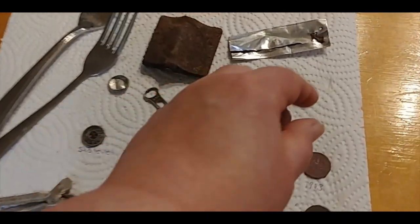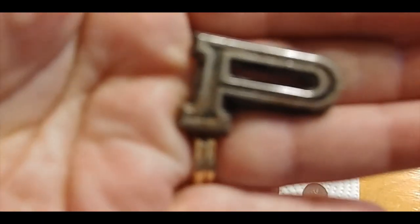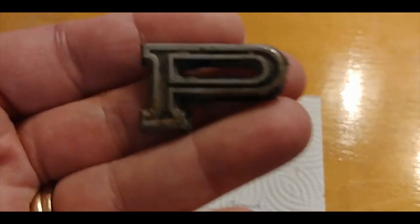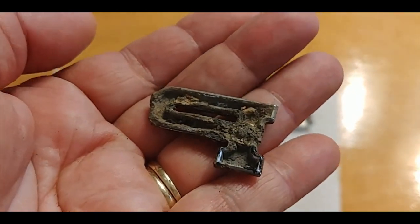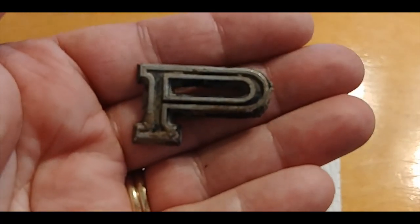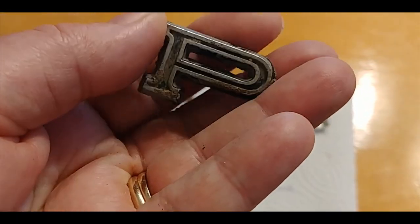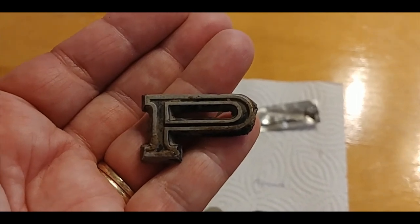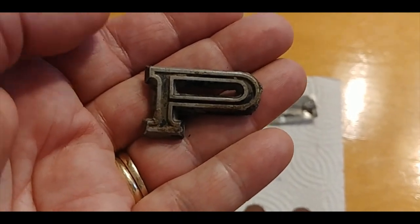My letter P, which hubby the gearhead tells me is from Plymouth. I knew it came off a car — I remember these letters marching across the back of a car with spaces in between. That was in the lawn in the park area above the waterfront. I don't recall the classic cars being parked there, because normally they're parked in another area. But perhaps in a time before I lived in this town, that's what they did. And somebody was riding around missing a letter because they dropped their P — and now it's mine.